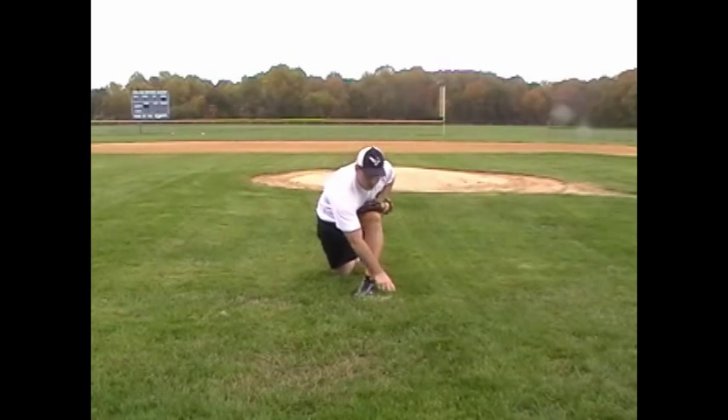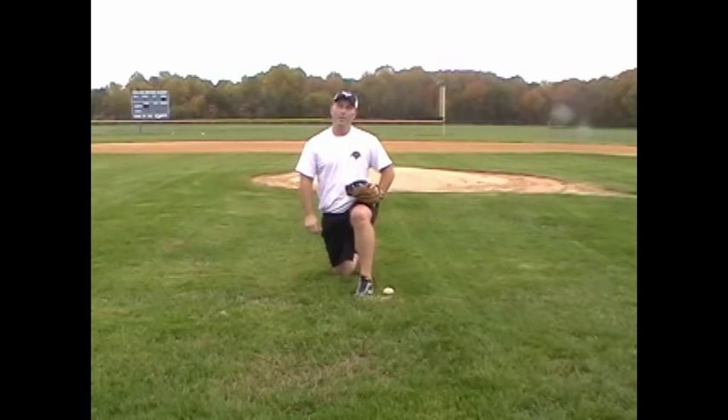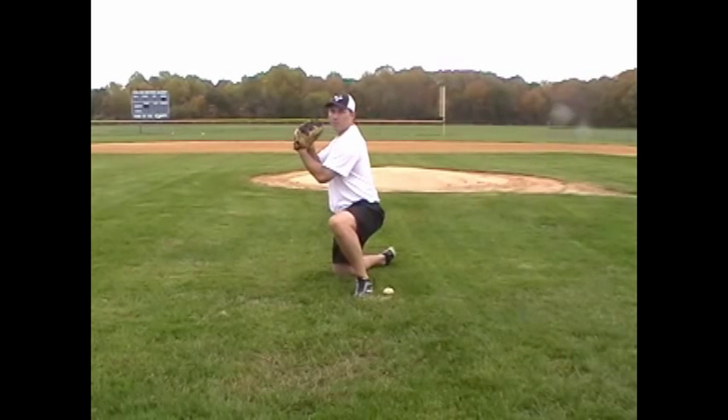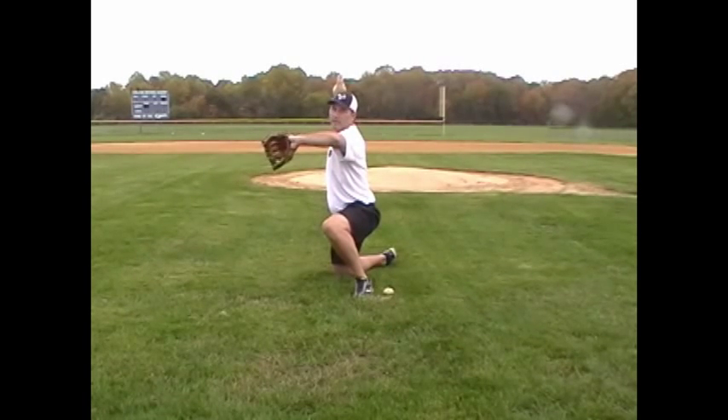I take the ball and put it right next to my toe on the outside. I want to go through my throwing motion — I'm going to start with my hands in my glove, turn my shoulders and pivot to get to a closed position, break my hands, stride, and get to a good power position. The focus here is on getting our shoulders replaced, driving my front side down, and then replacing my back side over and across my front leg.